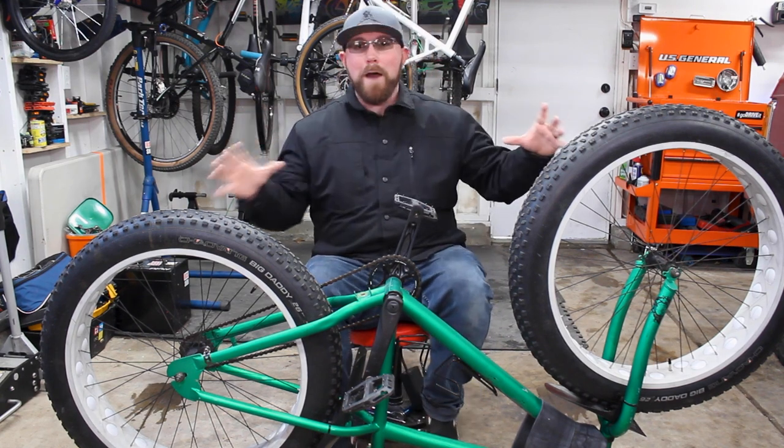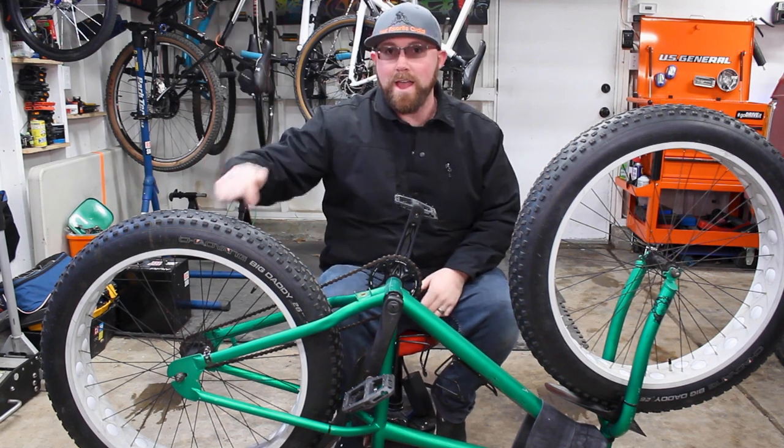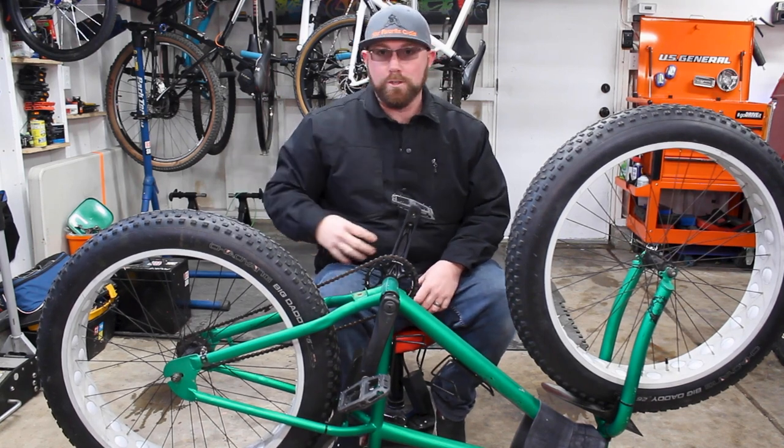So like I said, today we have the fat bike in front of me. My fat bike is a little different than most bikes because it has a coaster brake rear hub. We're going to be swapping out the tube in this rear tire, and I'm going to show you guys how to do that on a bike with a coaster brake.